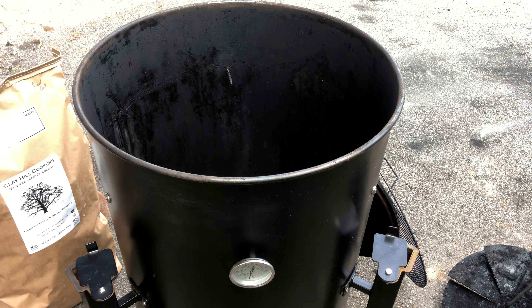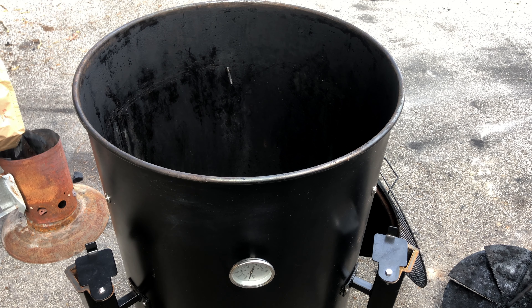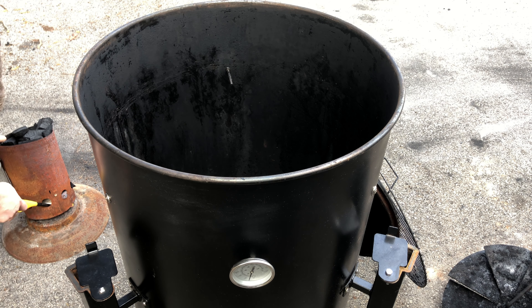First, we must light the fires that burn inside our smoker. We're going to load it with fuel and bring it to 300 degrees.